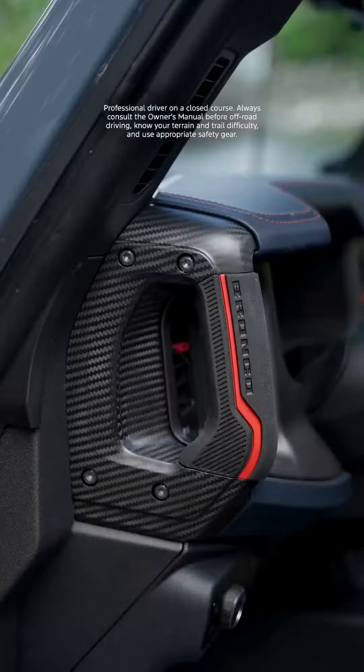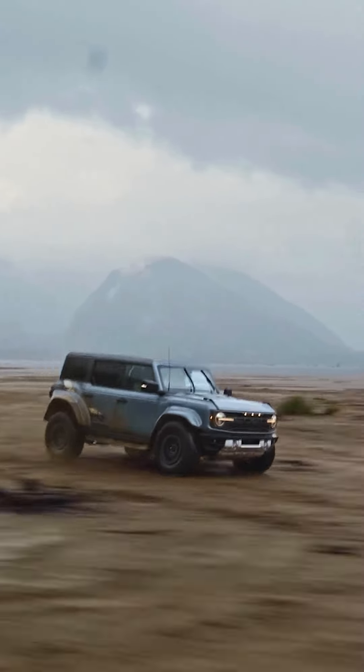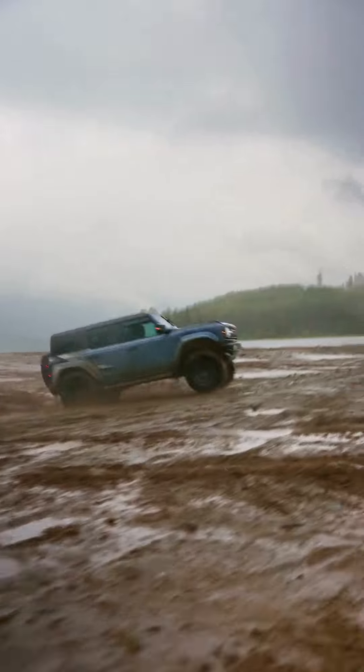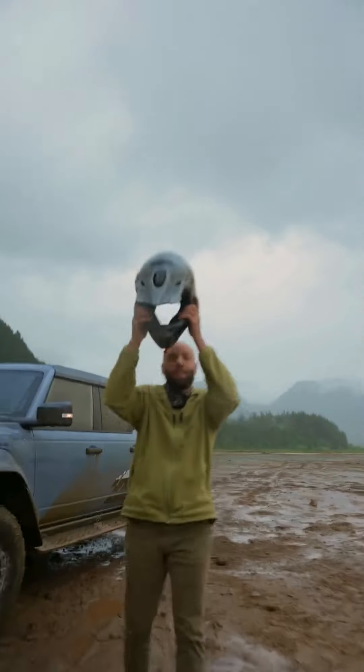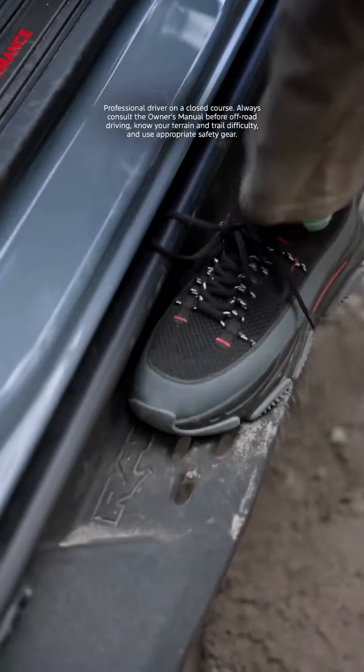Your vehicle may be equipped with available rain sensing wipers. When the rain sensors detect moisture on the windshield, the wipers will automatically turn on. Your speed will adjust based on how wet the windshield gets. You can change the sensitivity by rotating the dial at the end of the stock.